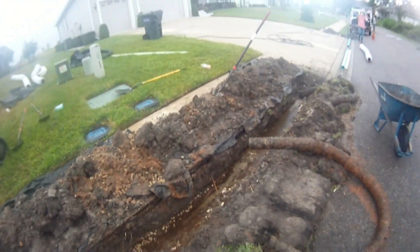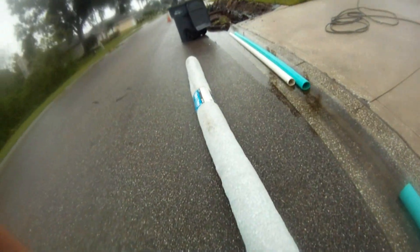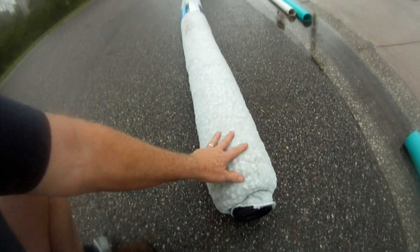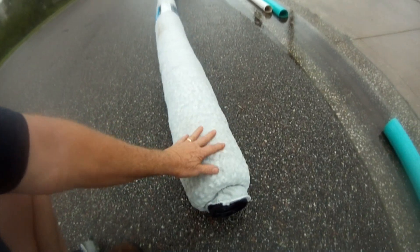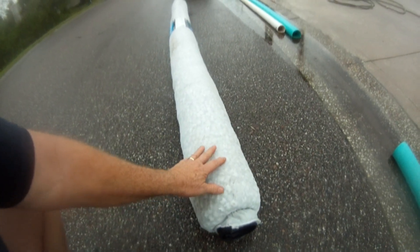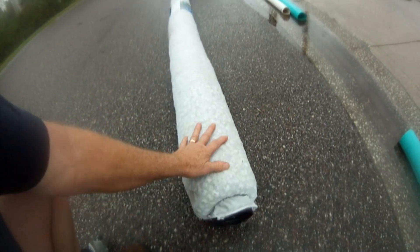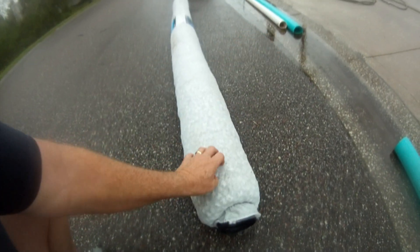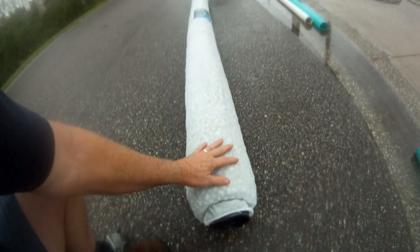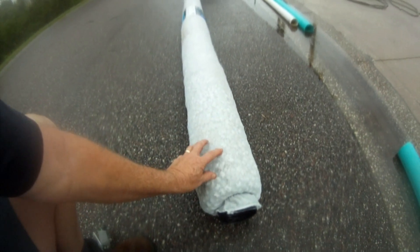That peanut pipe will absorb all this water that's been coming down this hill. The sub-drain pipe we're replacing is just chock full of sand and collapsed under the driveway. Fabric cloth is one big part of the debate, and the peanuts are another. But fabric cloth down in Florida works great. The sand is around the fabric cloth, water can penetrate through sand, and the cloth keeps the sand out of the pipe. Water just filters through the peanuts.